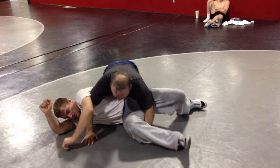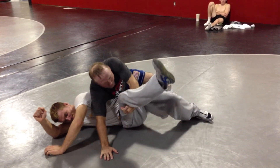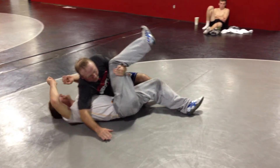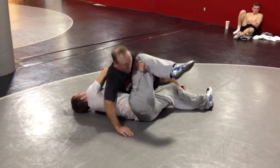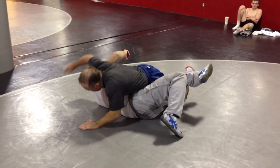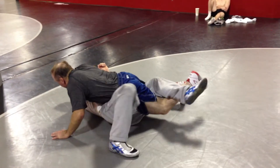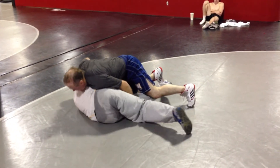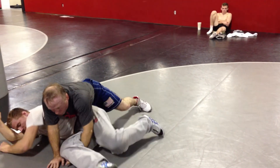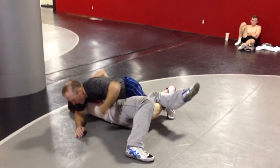So he rolls through on a hand turk — post, sit toward his butt, pull the knee. See my body? My weight's in the hips. He rolls back into me. So what do I have? Again, a leg turk. So I go to my leg turk. Here's the drill: walk it around, come back, he crawls forward, hand turk, walk into him, stop, post, he rolls through, pull it back, pinch and hold, leg turk, back up.